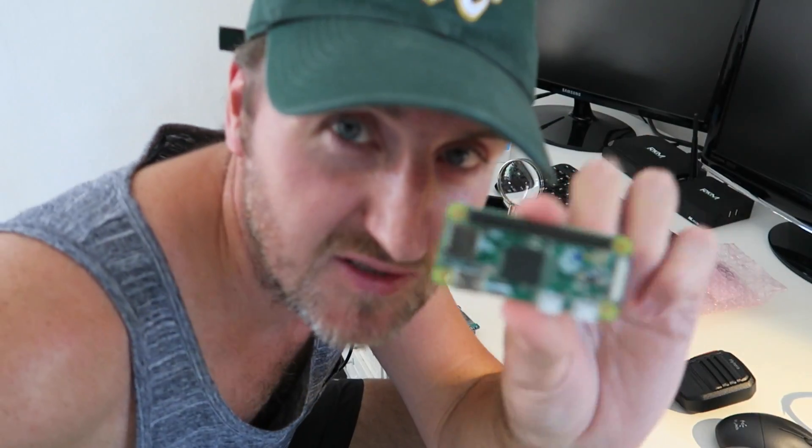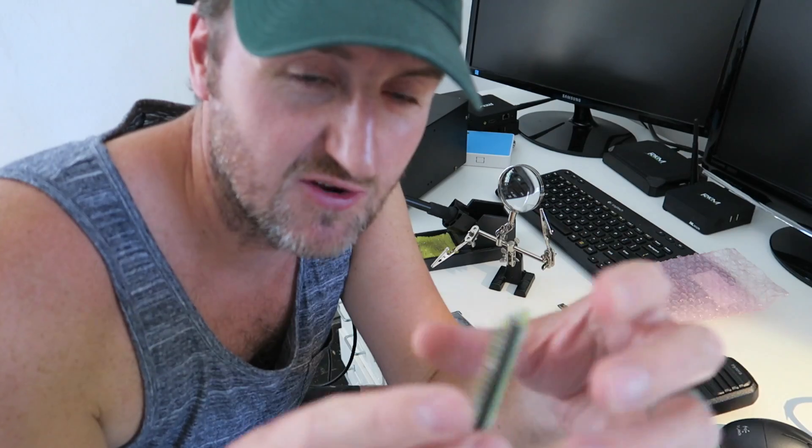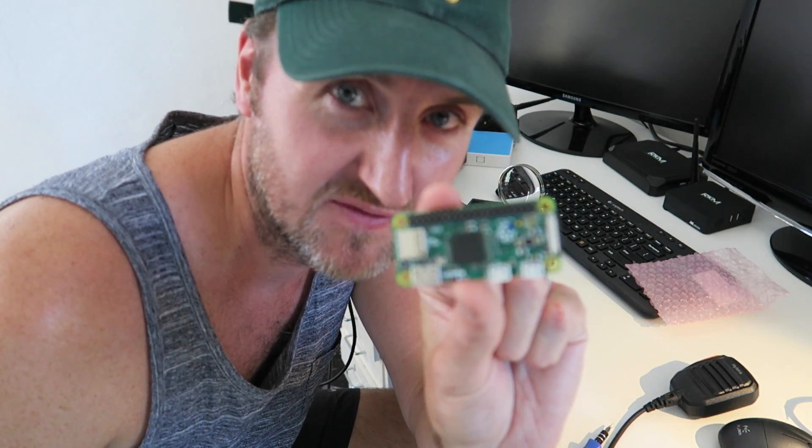Another good little job done. Now, those of you who know anything about these little mini computers will know this is a Raspberry Pi Zero - it's literally tiny and they're really good for different projects. We make a lot of little mini PCs but a lot of them are really powerful, and you don't always need a full-blown computer to do a really simple task, which is exactly what this is for.